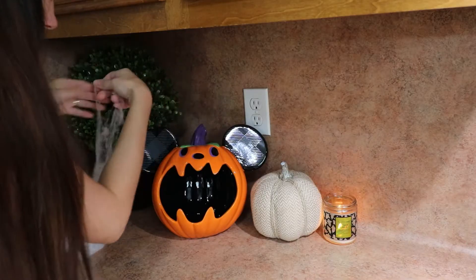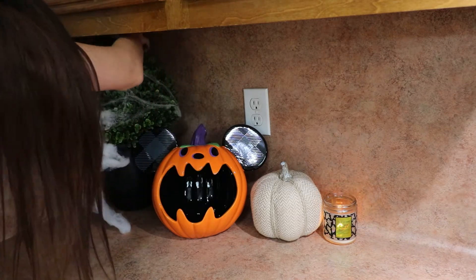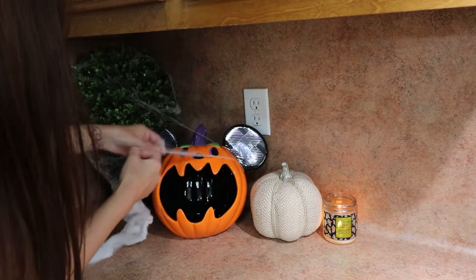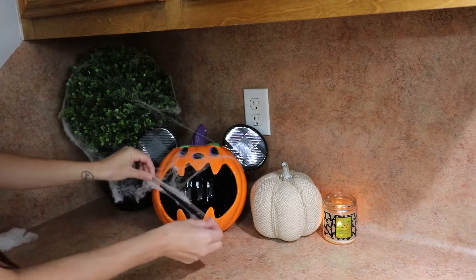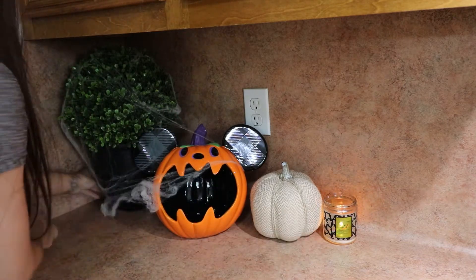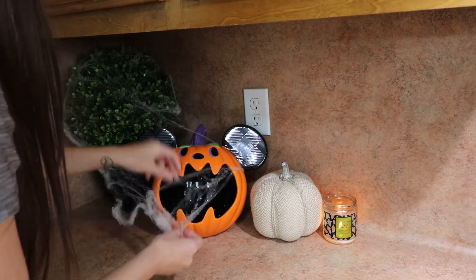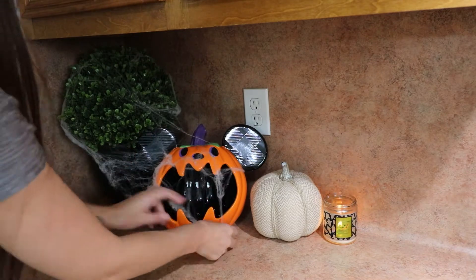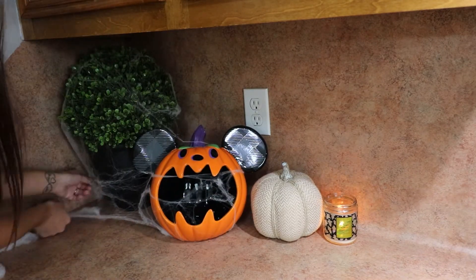Hey guys, welcome back! I ended up just throwing some of the spider webs over this topiary and pushing it over on the Mickey Mouse, and ended up filling it with some candy corn and the caramel apple lollipops. I have my wicked apple candle burning off in the corner — I just ended up filling that so I'll probably be picking up another one.